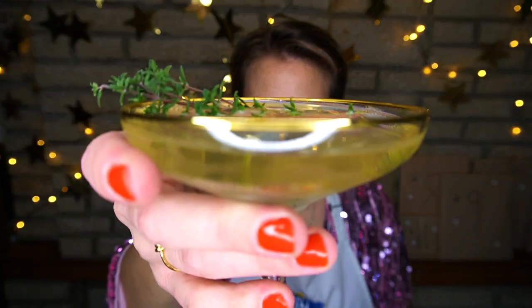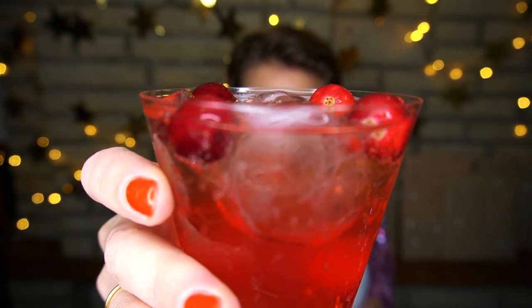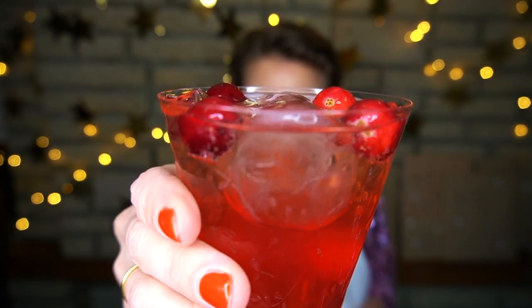Today we're using Quartenova Cava in our sparkling gin cocktails. Their mission is to help us live to celebrate, and their delicious fruity Spanish aperitif will do exactly that.